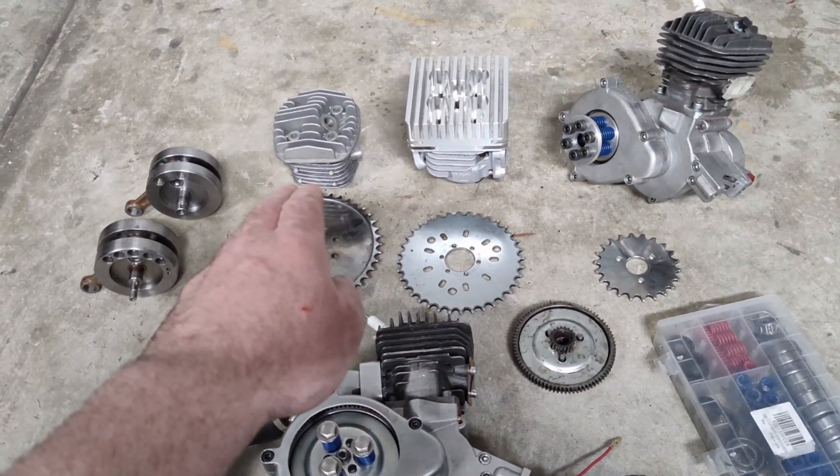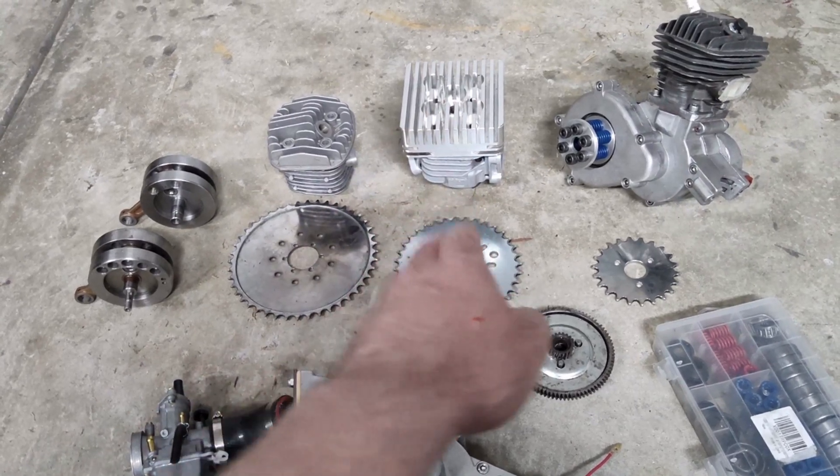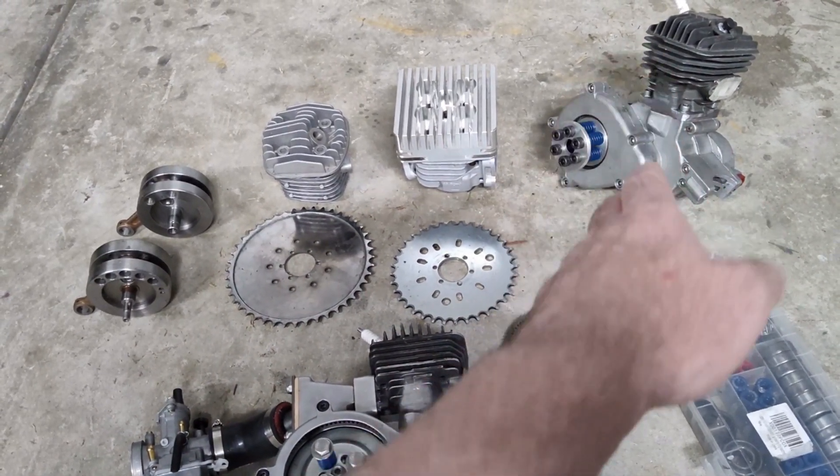That's a 49 millimeter iron sleeve. That's a Minarelli, and that's an MS460.